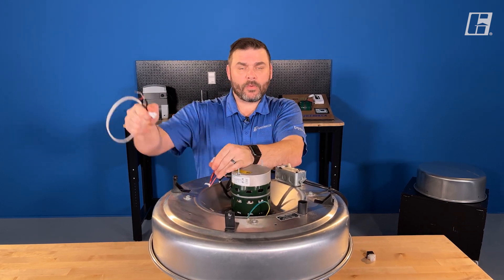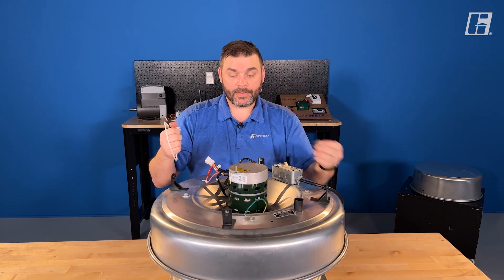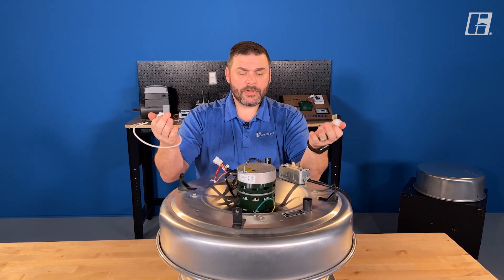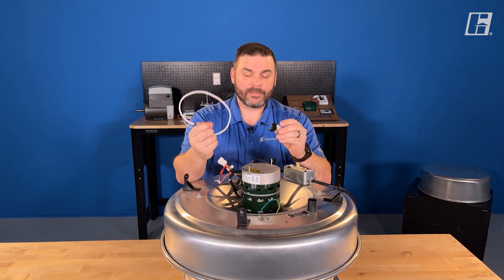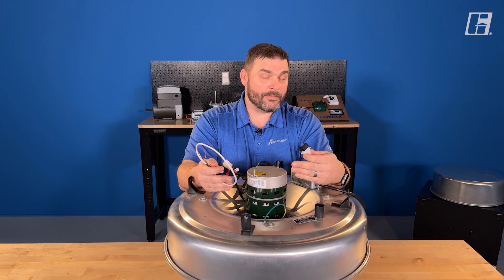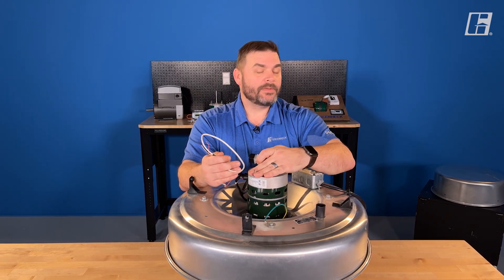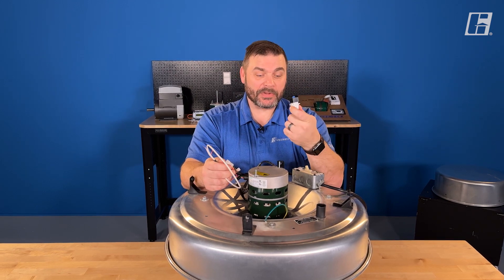When this fan is ordered, it comes with the accessories that you ask for. If you ask for a dial or a 0–10 control, these come along — and you can actually order both. Keep in mind, especially when you select both, this dial is typically found in the plastic bag that houses the IOM — the Installation, Operation, and Maintenance Manual — that's attached right here. Please don't just throw that bag away; open it and pull your parts out before you lose them.